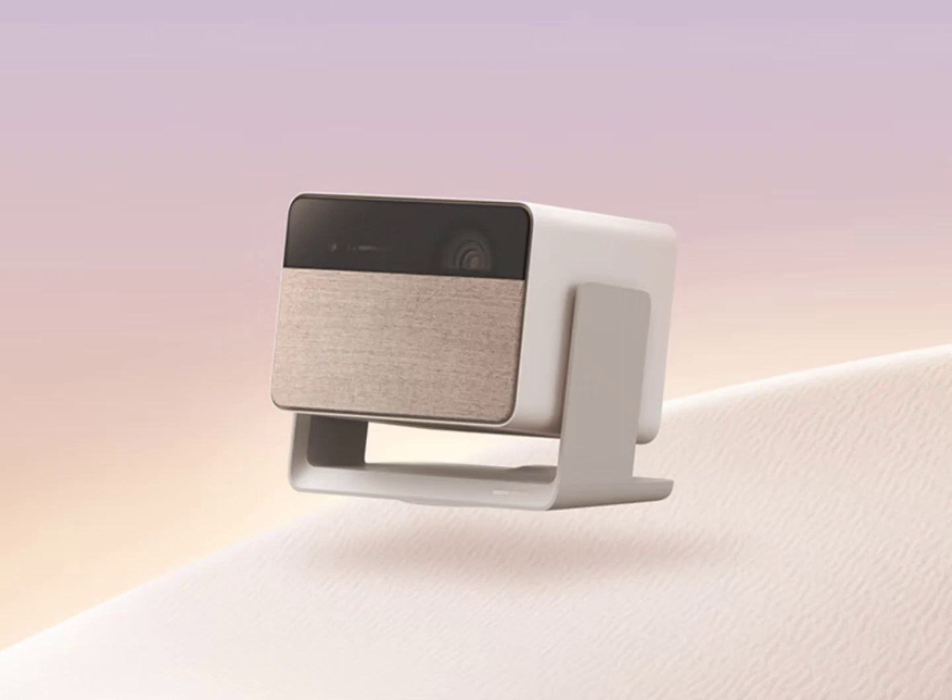XGIMI, a Chinese electronics company known for its range of projectors, has unveiled its latest laser projector, the 10 Rupees Mini, in China. The new XGIMI 10 Rupees Mini delivers a maximum brightness of 800 ISO Lumens, and the new product bears a semblance to the 10 Rupees Ultra.